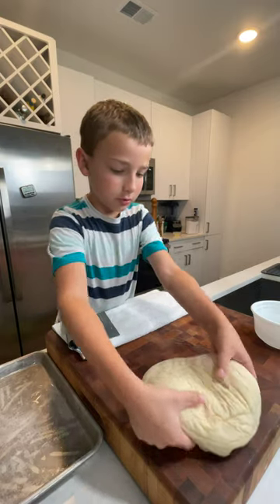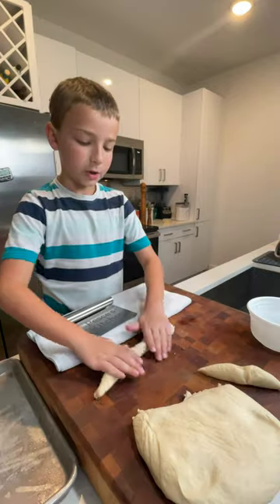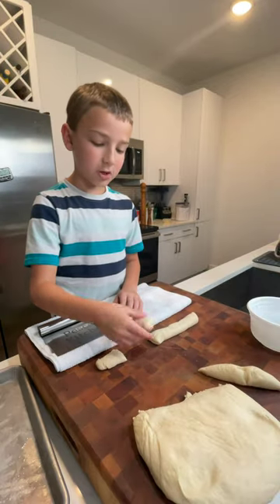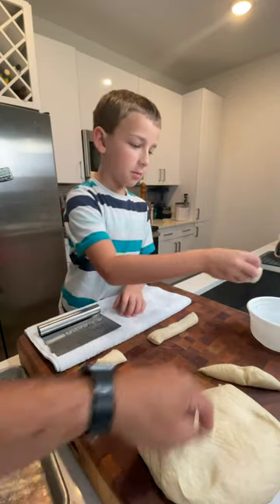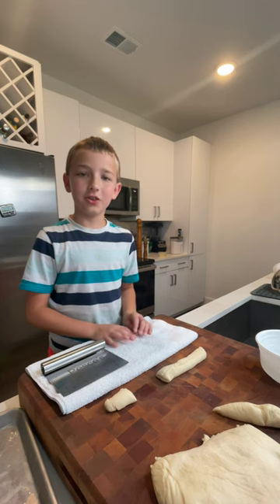All right, so what you're going to do is cut this into strips, roll it into a log, cut them into two-inch pieces, then dip them in your water and baking soda mixture. Now just repeat that process until you fill everything up.